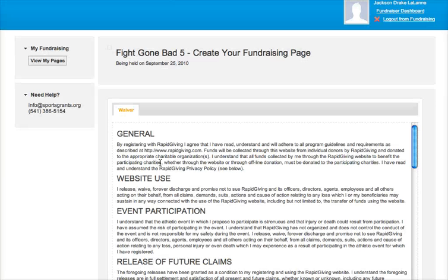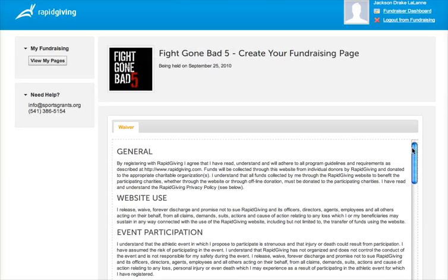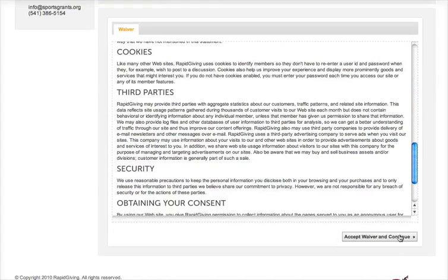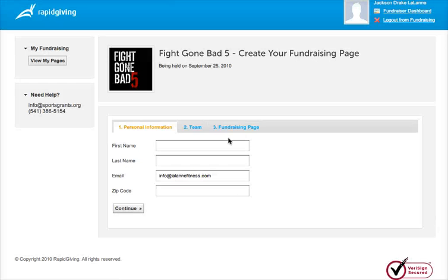On the next page, you're going to agree to the terms on the waiver, scroll down and accept, then fill in personal information: Jackson Drake LaLane, email address, zip code.